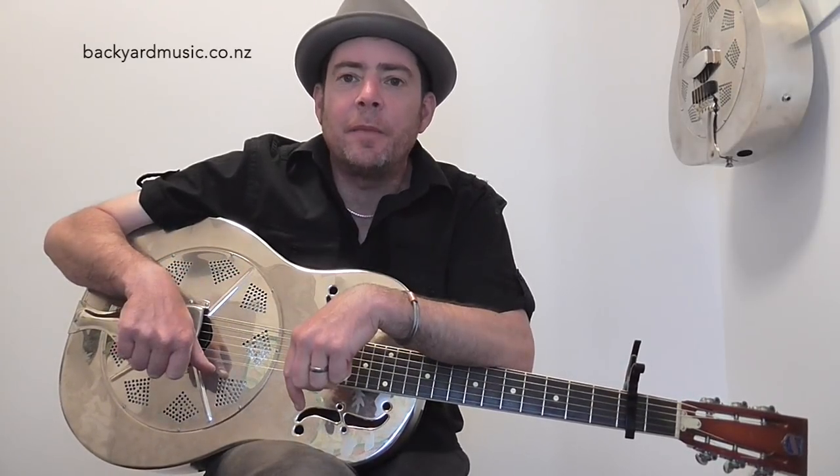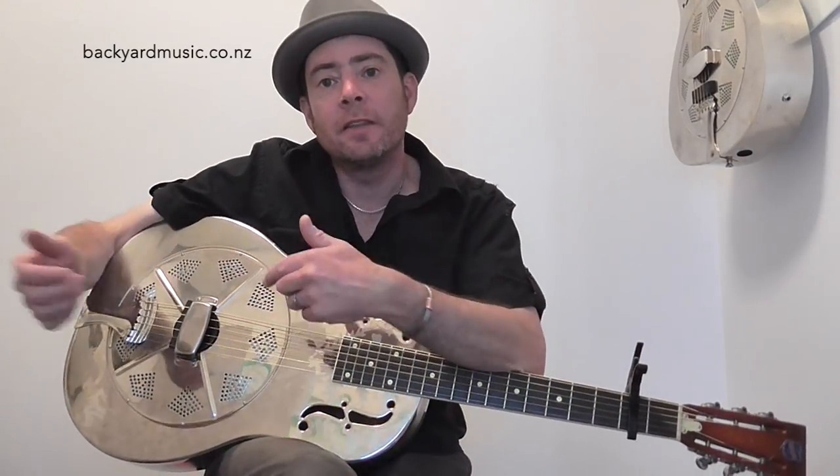I thought I'd do this guitar lesson. Just recently I've discovered this TV show called The Detectorists and fell in love with the theme tune. And fell in love with it so much I kind of wanted to learn how to play it myself. And then I made a video and put it on Facebook of me playing it and that got some good traction. So I thought, well, what I'll do is I'll share the knowledge that I have gained in learning that song.